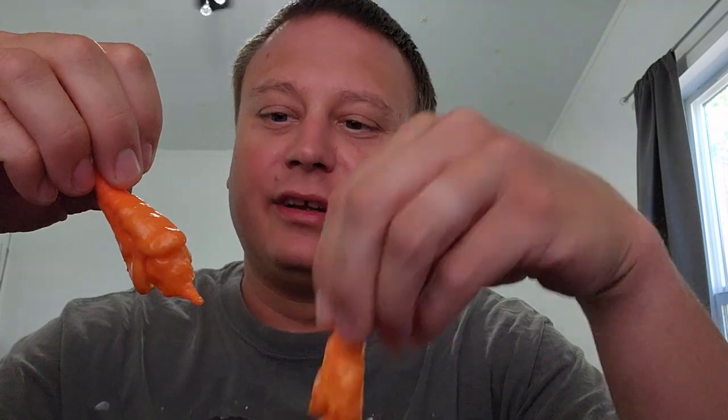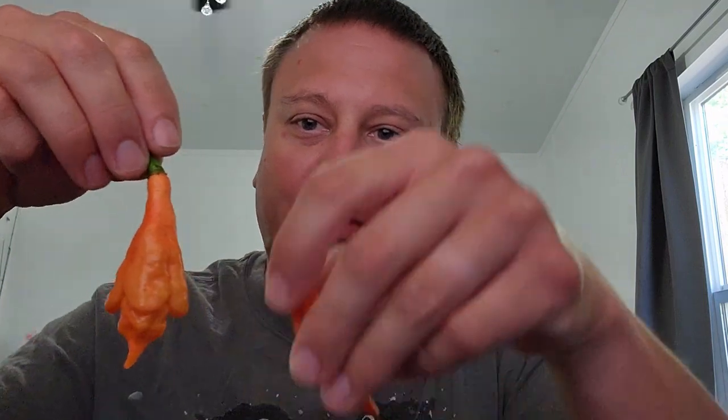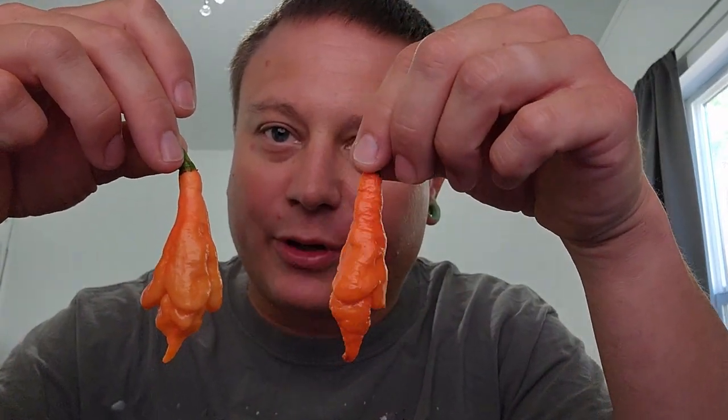Pretty cool looking pepper. It's got almost like a scorpion look to the bottom of it — really elongated pepper. These are from Patrick Wilson.